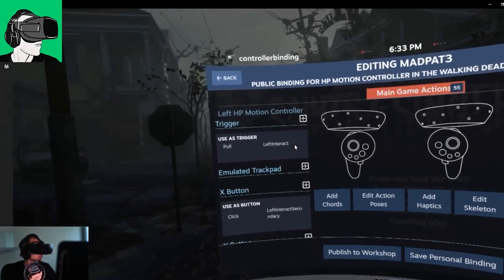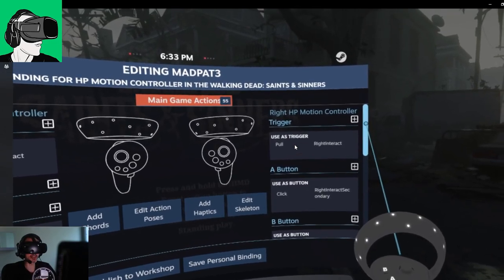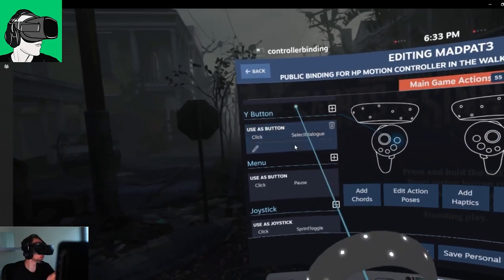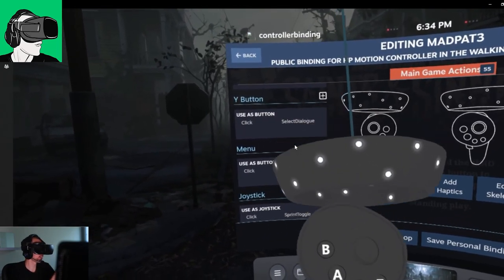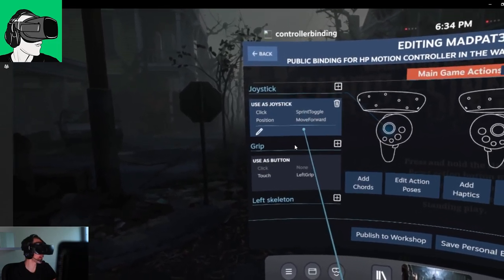Let's go through the right controller first. How you navigate here is you can go to the scroll bar and press and hold with your trigger, then bring it up and down. Or more easily, just mouse over first without pressing anything and then use the joystick up or down.